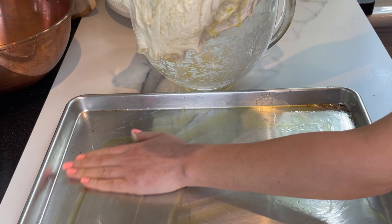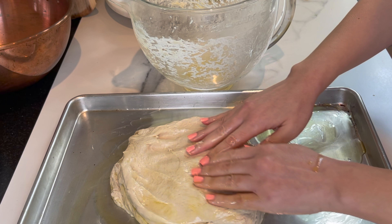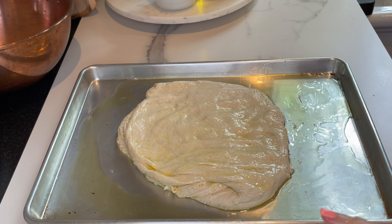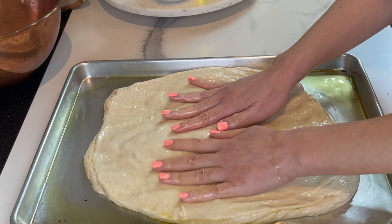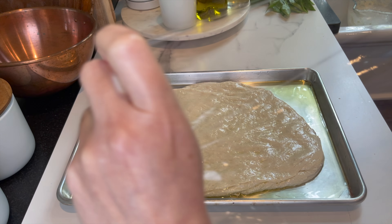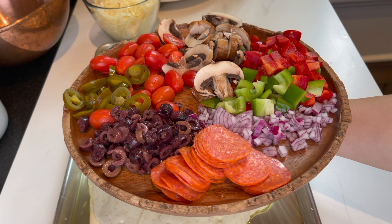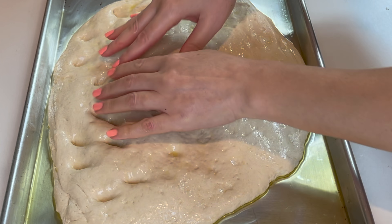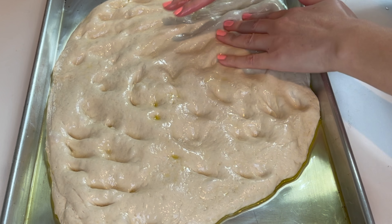There's extra olive oil left at the bottom of the mixer bowl — I'm gonna use it to brush the bottom of the jelly roll pan. The dough needs to rest one more time, so I cover it and leave it for half an hour to an hour. Now is a great time to prep your toppings. I love lots of vegetables on my focaccia bread, but my kids love pepperoni, so I'm gonna make it half and half.